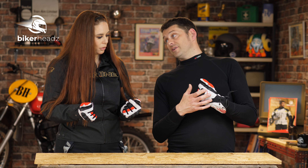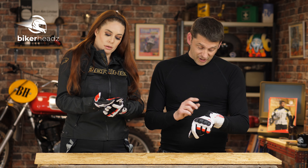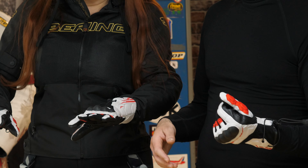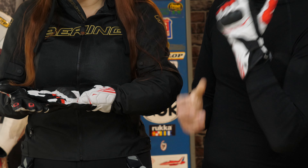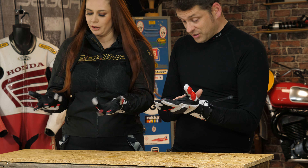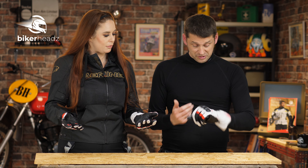They come in just these colours, I'm afraid — yeah, but it's a cool colour. And while I say they're adventure-y, I can see some sports bike riders and naked bike riders going for a pair of these, just because of the breezy lightness but still with some protection. And there's so much feel. It's good, I like them. Not my kind of thing, but as a product, I can look at it, appreciate it and like it.